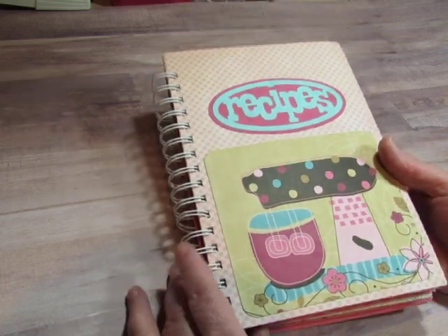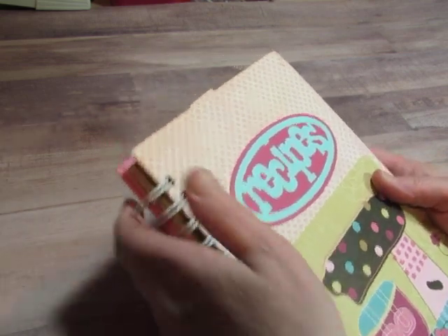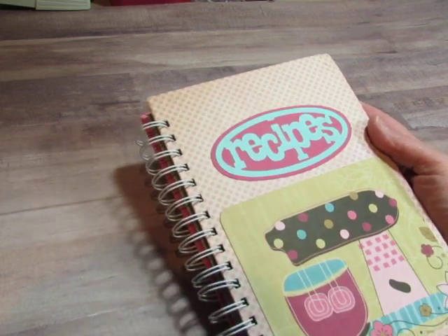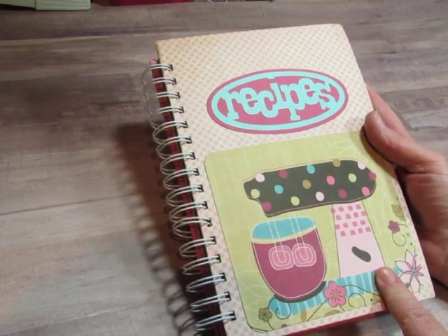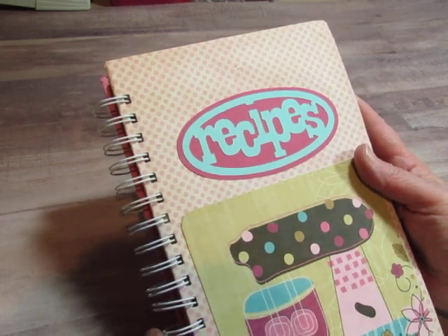It is basically a recipe mini-album, and it is bound with my bind-it-all. It was made with just some chipboard that I covered in scrapbook paper. This was from a Bow Bunny collection — I don't remember the name of it. I made this quite a few years ago, and I cut some of the pieces out with Cricut.